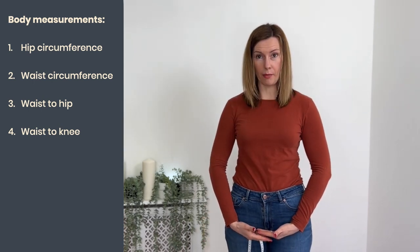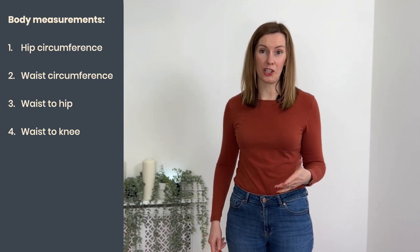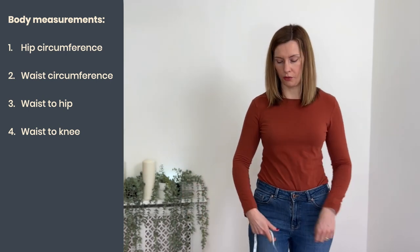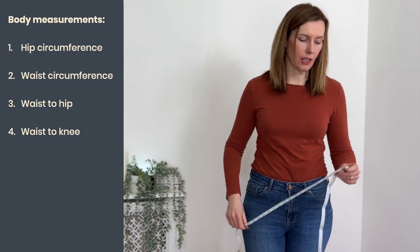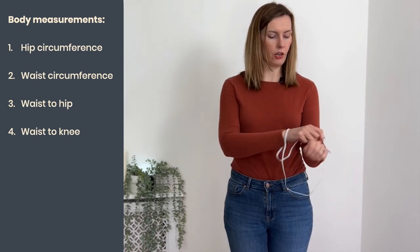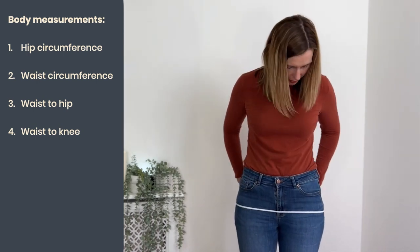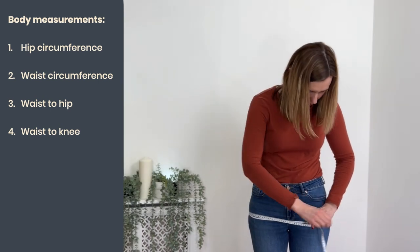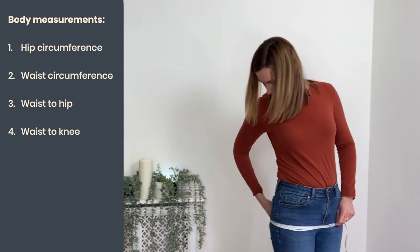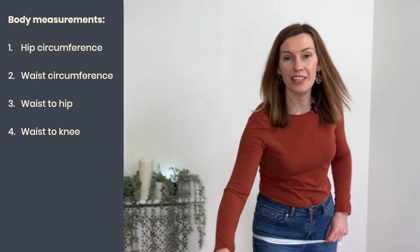Your hip measurement is usually taken at the bottom of where the zip of your trousers is, somewhere around there. Everyone has a different body shape so yours might be a little higher or lower — just find the broadest circumference at that point. You can use a loop of elastic over your head and hips as a marker. Wrap the tape measure around that widest point, check it's running straight all around, make sure you can run two fingers around, then write down that measurement.